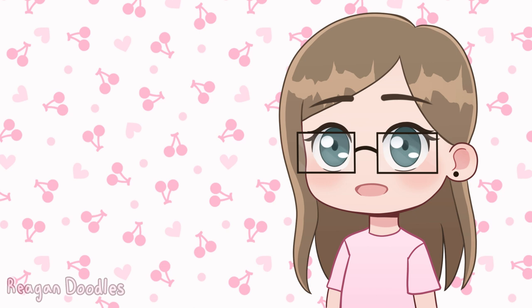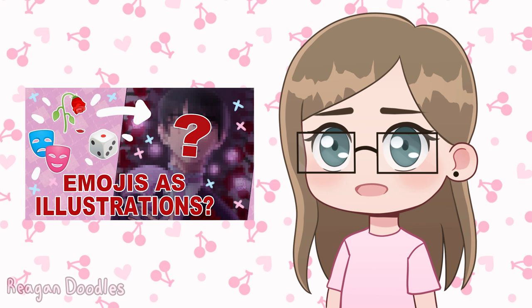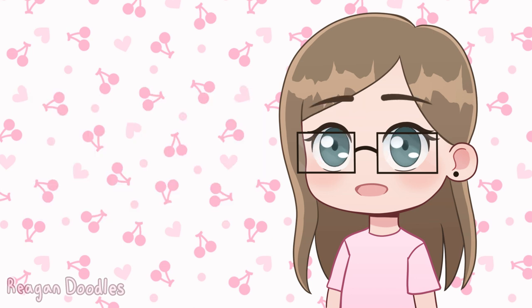Hello! In today's video I'm going to be turning emojis into illustrations, but I'm doing it a little differently than last time. Last time I had you guys submit emoji combinations, and this time I'm having my sister Rebecca suggest some emojis.